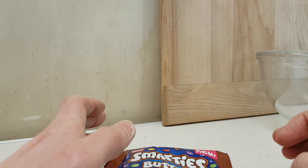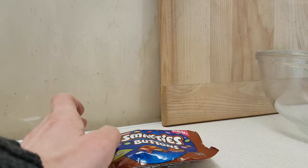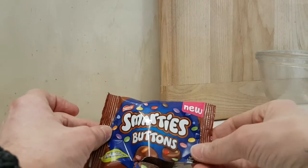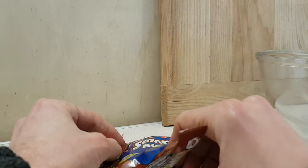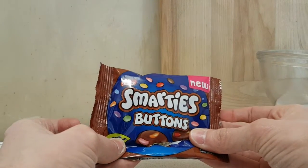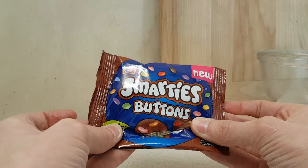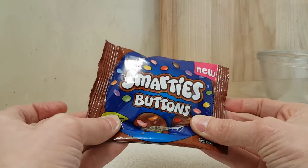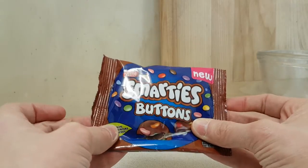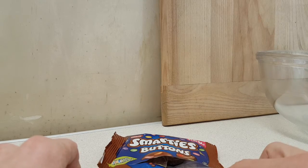I think I'd rather have Smarties. I'm not disappointed and I don't think they're bad — these are perfectly good. It's just I would much rather have some Smarties. Sorry Smarties Buttons, you tried really hard, you did a really bang-up job, but I just want Smarties.